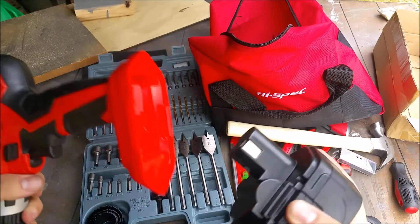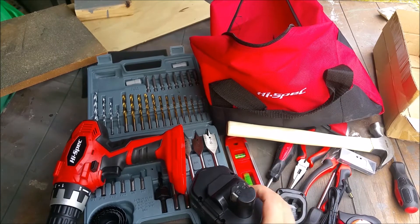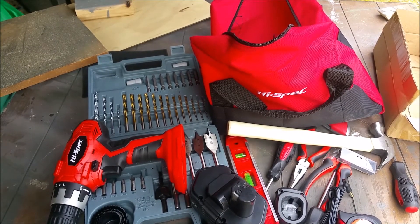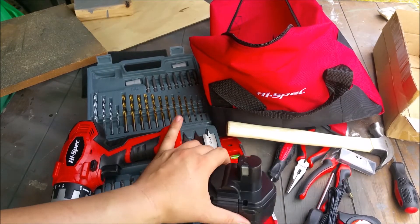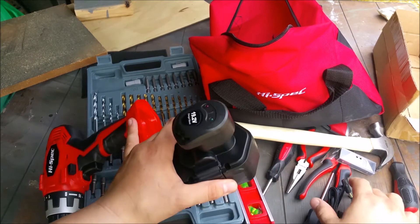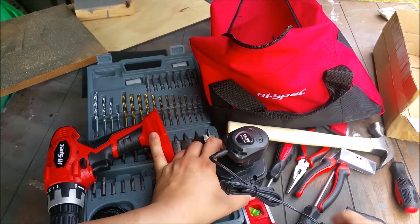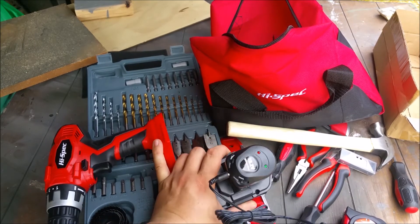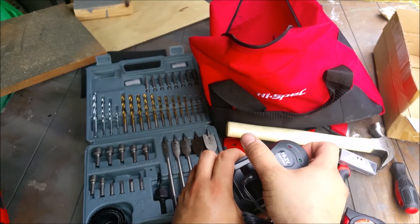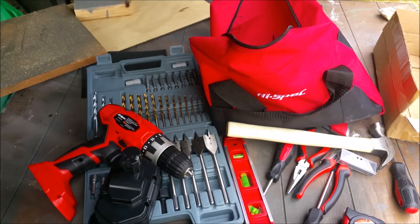The battery just has two little tabs on the side and comes out super easy. I had a Skil brand for years and the battery was so hard to get out that I'd ask my wife to help and even she couldn't get it. The charger is also great — you just drop the battery in and plug it in. It doesn't take up much space, which is perfect for a small shop.